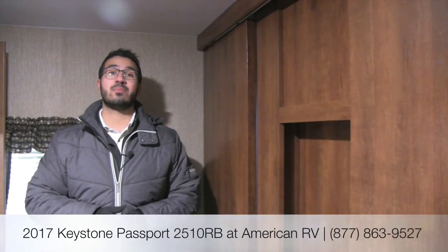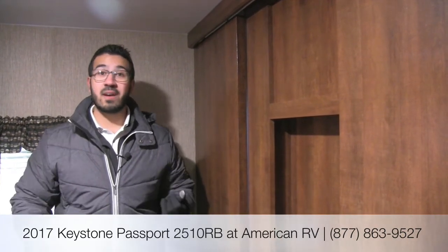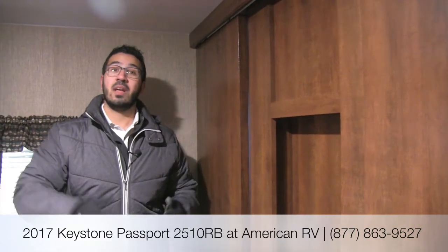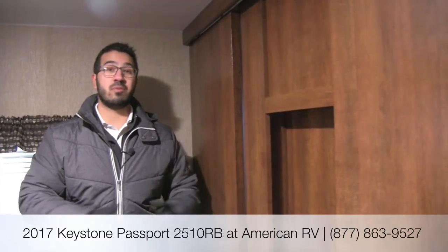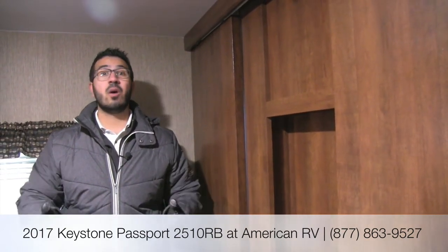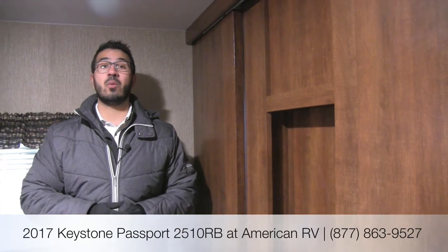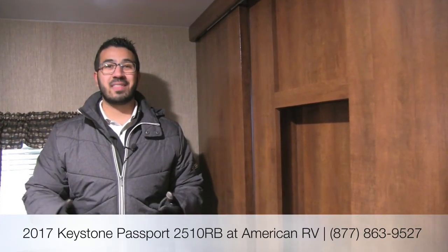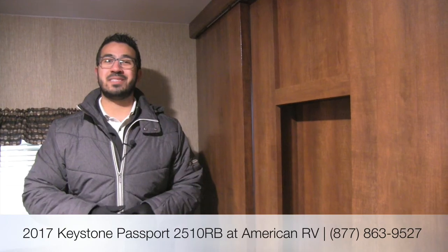Alright folks, that pretty much wraps it up. Again, this is a 2017 Keystone Passport 2510RB in the Rattan interior. I really like this coach — it's under 5,000 pounds so it's relatively easy to tow. You have a nice rear bathroom with a ton of wardrobe storage, a big U-shaped dinette, and now the tri-fold sofa in case guests need a place to sleep. If you're interested in price and availability, give me, Ian Baker, a call here at American RV, or check out our website at AmericanRV.com. If you enjoyed this video walkthrough, be sure to join our YouTube channel. Thanks for watching — I'm Ian Baker, and I can't wait to see you on the road to freedom.